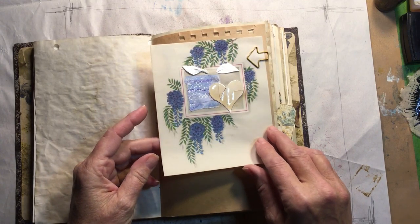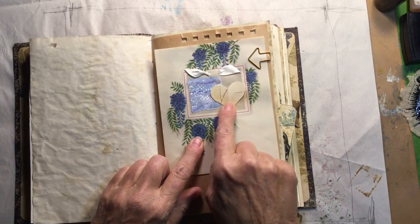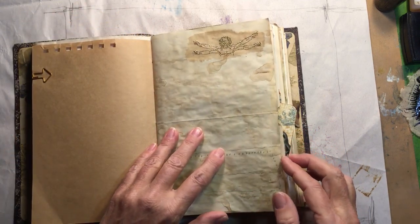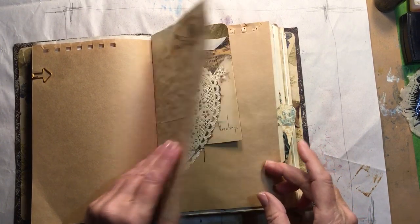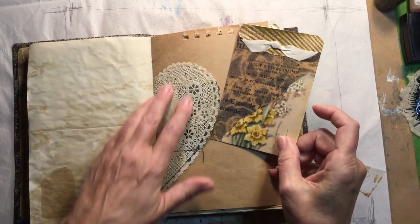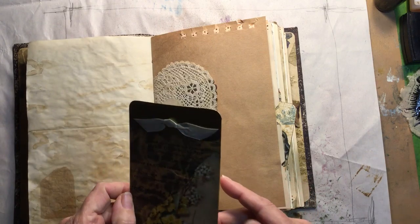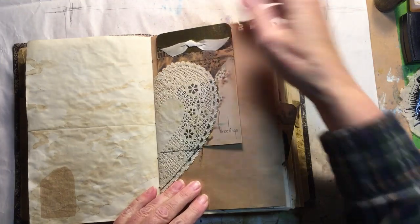This is part of an old card that I saved — I covered up the sentiment, which I think was a with-sympathy card. This time I embossed with gold and glued that piece down. I made a pocket out of a heart-shaped doily. This is a tag I made using some Tim Holtz tissue mounted on cardstock with a piece of greeting card to decorate it.